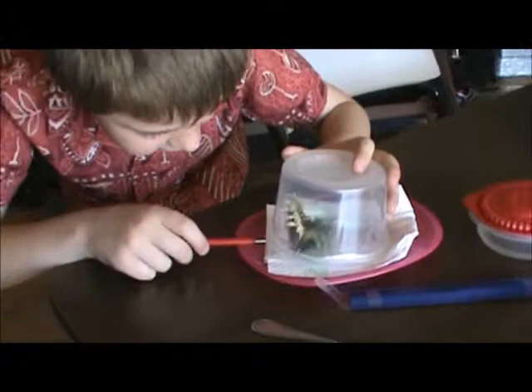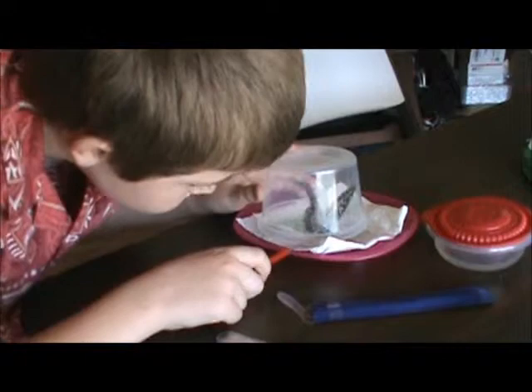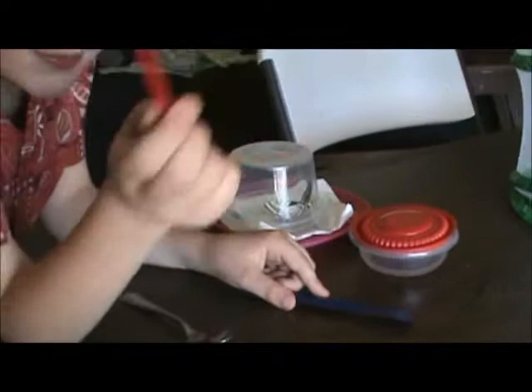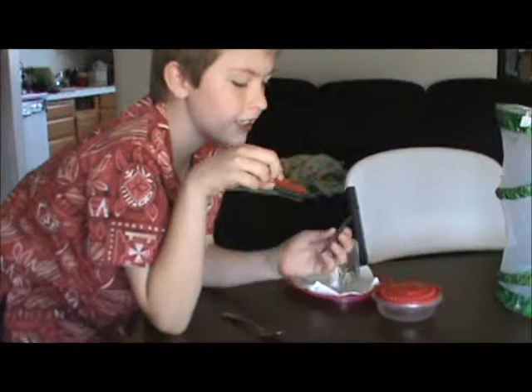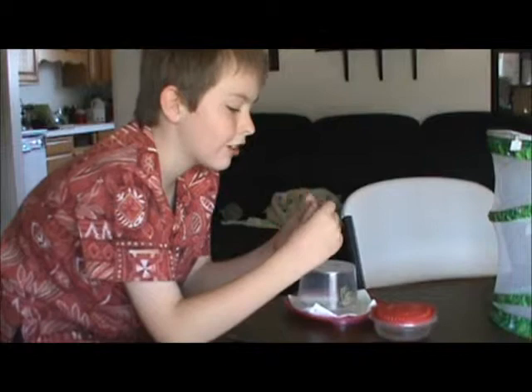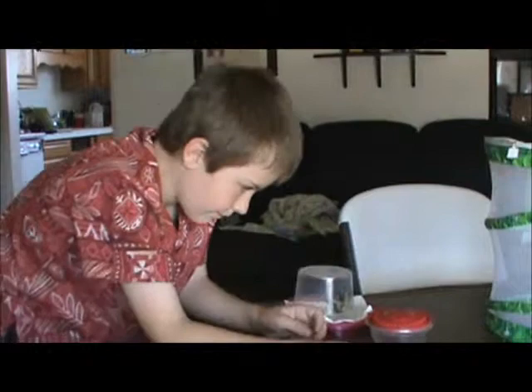This guy just emerged two days ago. Looks like he doesn't want a drink. But just gently slip the pointy end into the middle of the proboscis and then gently roll it down. If it keeps bringing it back up, you'll know it's not thirsty. Looks like Buddy 2 here isn't that thirsty.